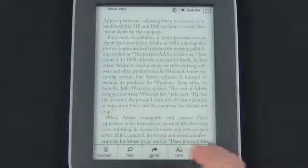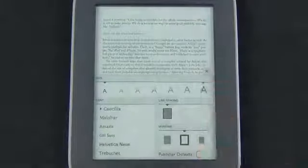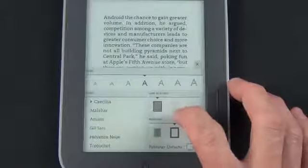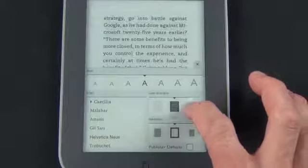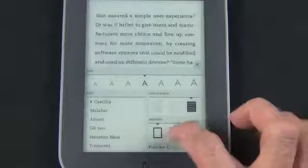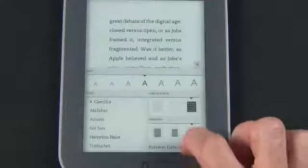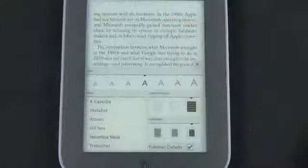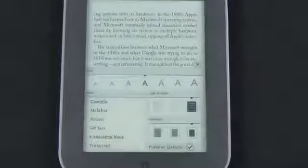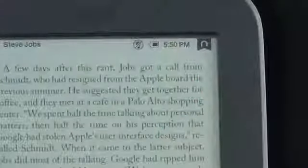You can also change your text settings — font size from really small to really big, line spacing from small to medium to large, and margins from small to medium to large, or select the publisher defaults to reset to the default view. You can also change your font — for example switching to Helvetica. To bookmark a page, just tap the bookmark icon in the upper right corner and it's added to your list of bookmarks.